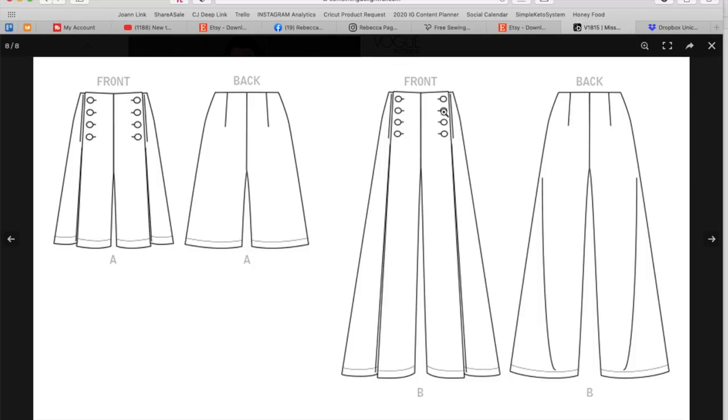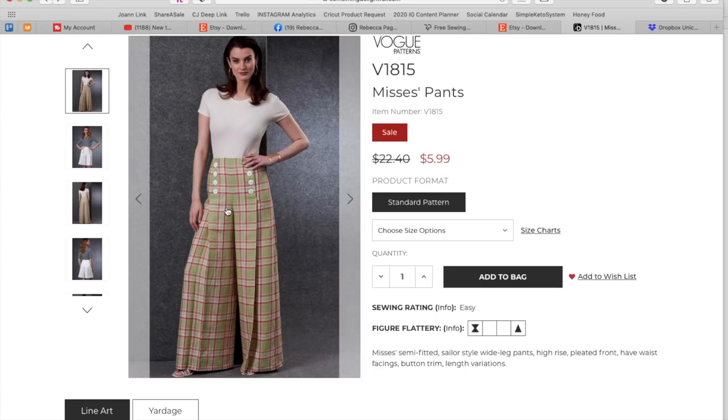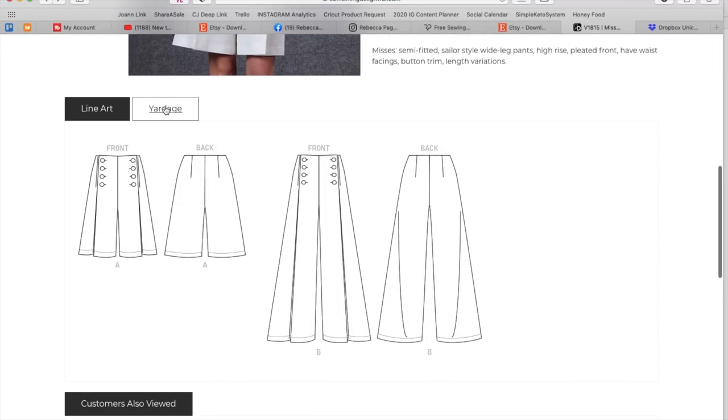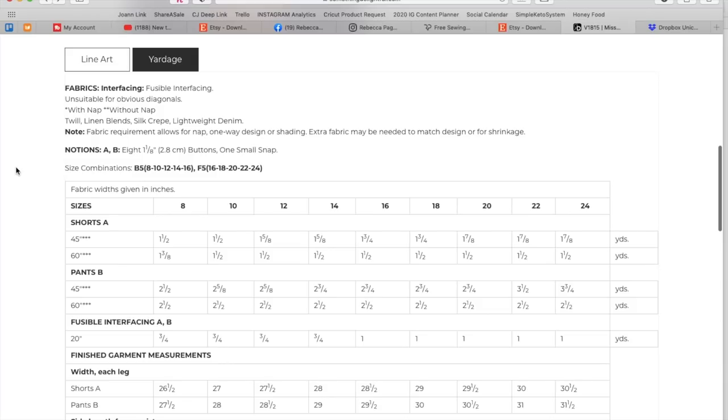Of course the line drawings are really cute. If you wanted to minimize the detail, you could just do the buttons in the same color as your pants — white buttons with white pants, or blue buttons with blue pants. Or you could do the metallic contrast like they did on these if you wanted them to really stand out. So you could either hide them or feature them. Twill, silk blends, silk crêpe, lightweight denim.